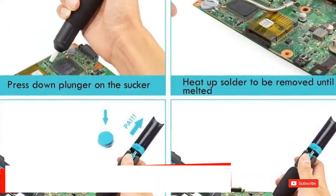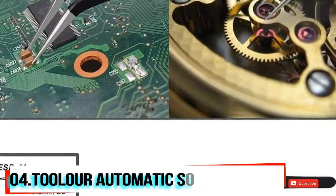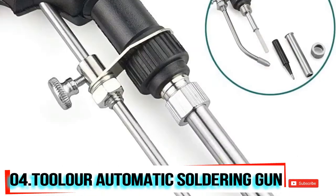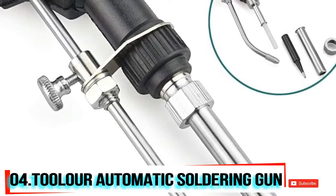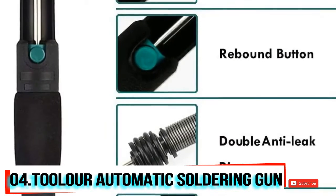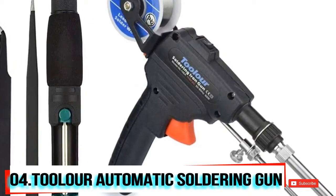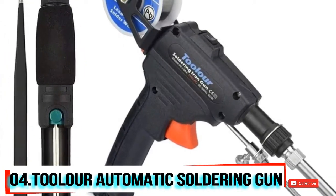At number four, we have the Tooler automatic soldering gun kit. Its guaranteed inner-heated ceramic technology makes the soldering iron gun tip heat up very quickly in about two minutes. The top on/off switch avoids long-time continuous use, saving energy and ensuring safe soldering. This powerful soldering tool can meet your daily work and hobby needs like electric repair, home DIY, and other soldering projects.